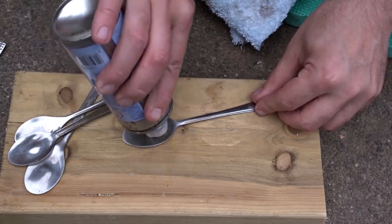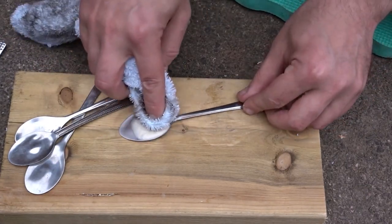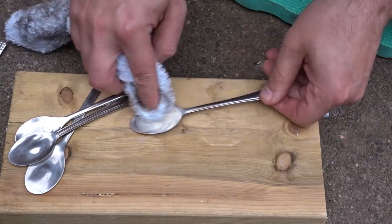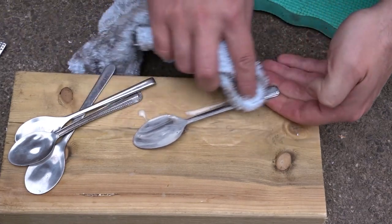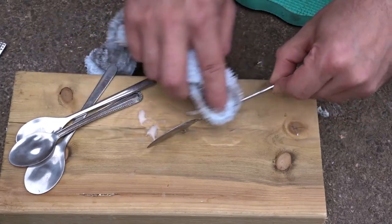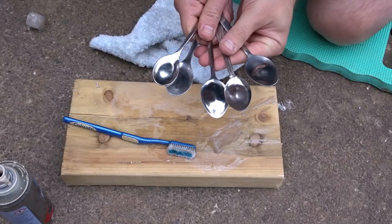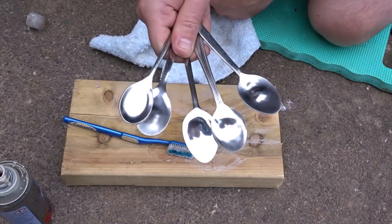Now I just wanted to give them a quick polishing, clean them up a bit, make them nice and shiny. I have some metal polish here and I'm just buffing it on with a rag. And that got the spoons all nice and shiny.